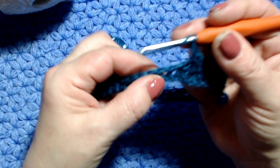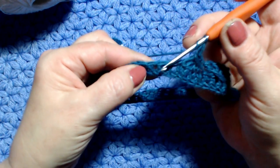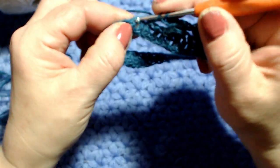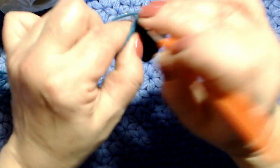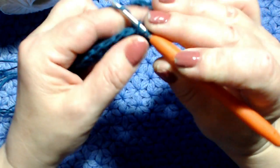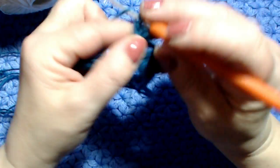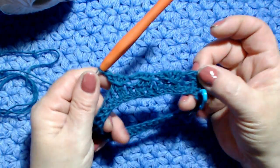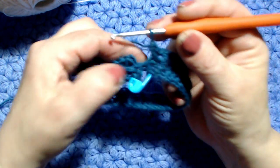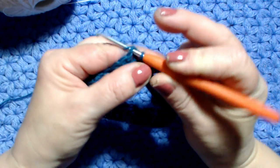Riepilogo del punto: salto una maglia, vado nella maglia seguente, lavoro una maglia alta, maglia seguente maglia alta, maglia seguente maglia alta, torno indietro, vado nella maglia saltata, entro, prendo il filo, porto in avanti, esco da due ed esco da due. Continuo così fino alla fine del giro.